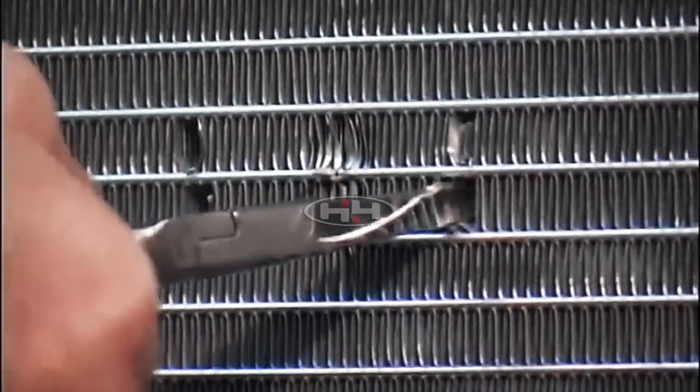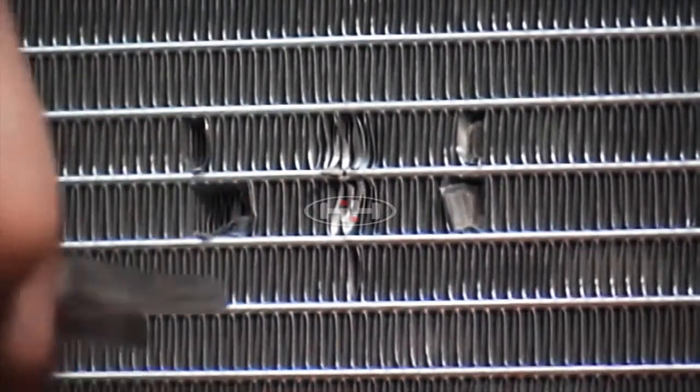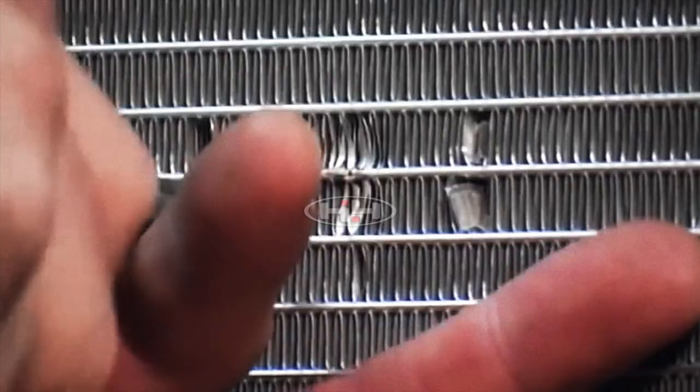Please note: the fin can be removed by grabbing it with the long nose pliers and slowly tearing the fin away from the tube. However, please use caution when working with sharp objects around the refrigerant tubes.